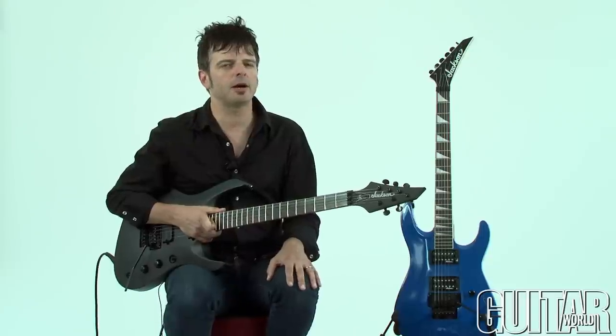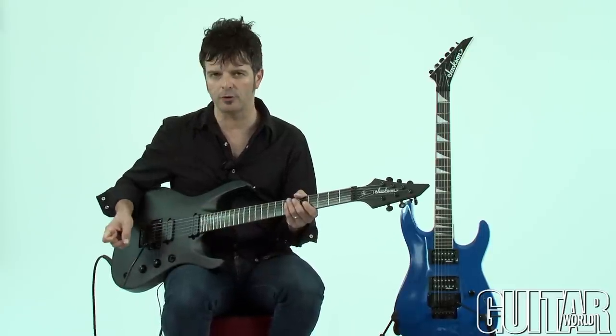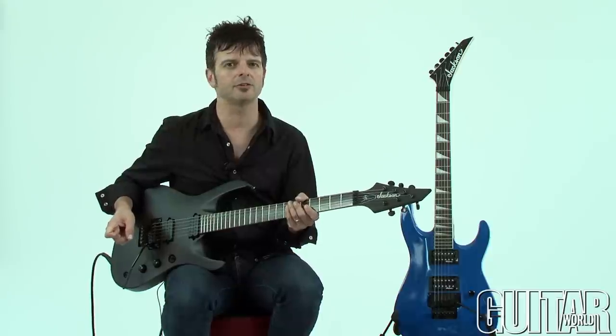Let's begin by hearing the Chris Broderick Soloist 6 on a clean setting and I'll also split the coil so you get to hear the split coil sound.